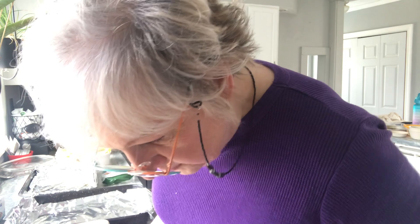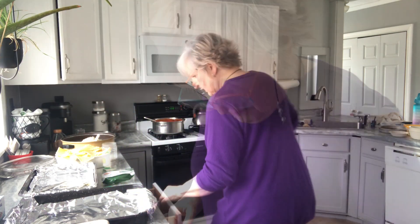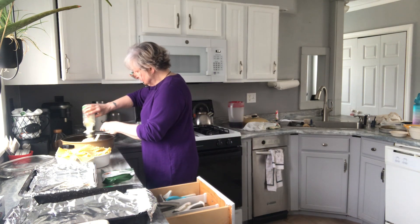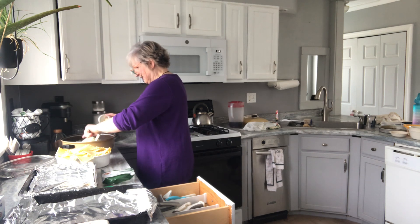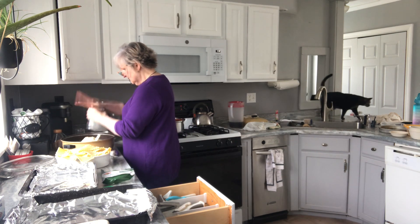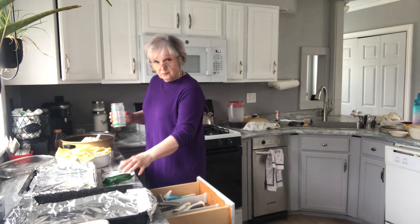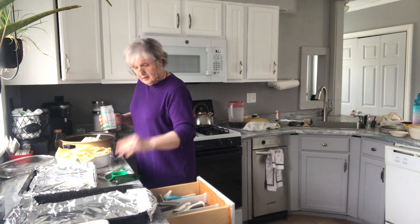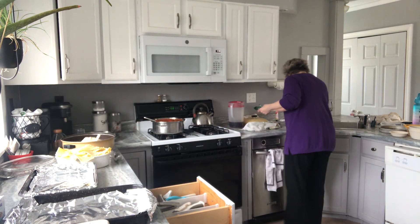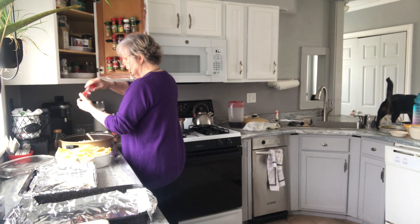How much parmesan? Half a cup — I mean, a quarter cup. Half a cup. Okay, so this one's a quarter cup, which means I need to put in a half cup. That's a good half cup. We all had mothers who used to scrape the butter off the plastic it came in. Please don't eat that here. This is about one tablespoon. Two tablespoons.